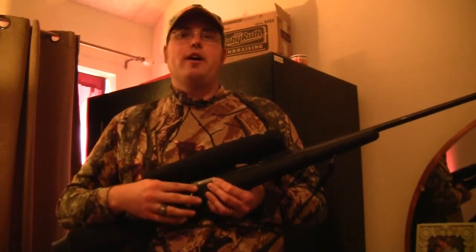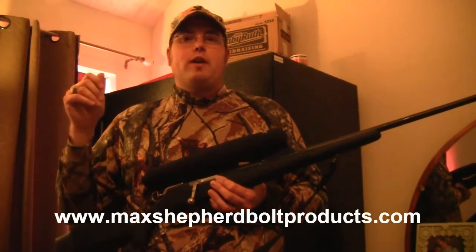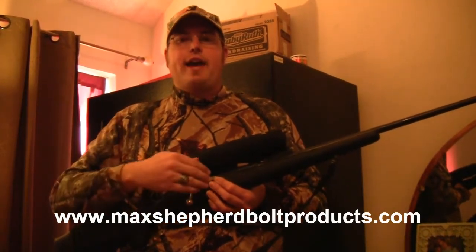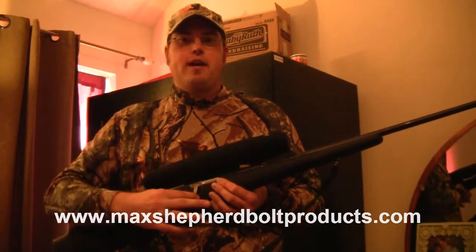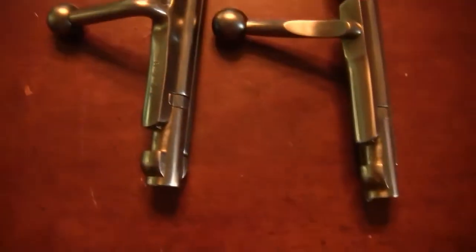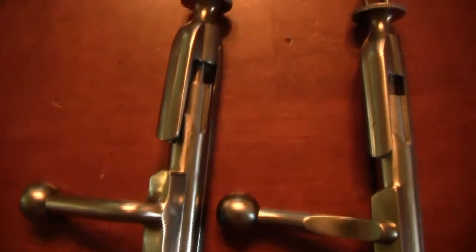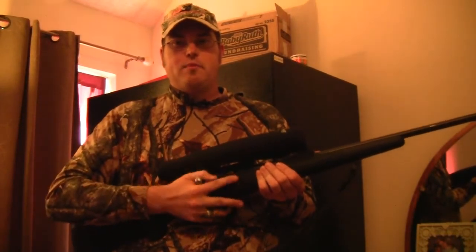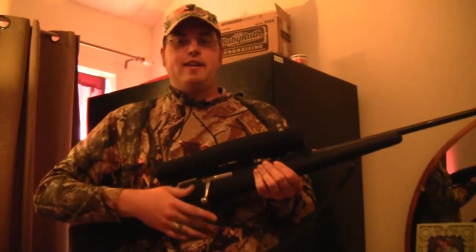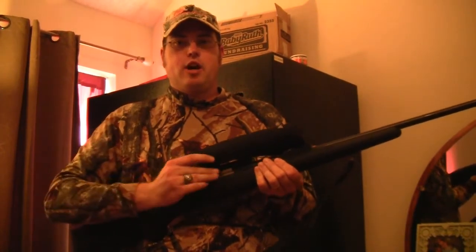It had an ATI bolt on it. I sent it in to Max Shepard Bolt Products and what he did was took that off, cleaned it up real good, polished it, and did a bolt bend on it to clear this receiver mount from ATI. So it runs flawlessly in this gun. I'm very impressed by the low-profile inletting that he did to make sure that this particular bolt cleared the scope.